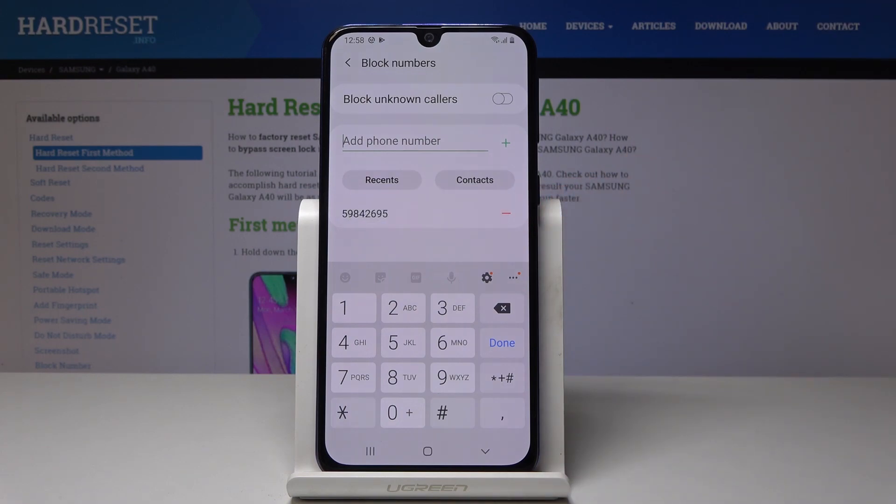As you can see, the number is now on your blacklist, so you will not receive any phone calls or messages from it. You can also add numbers from recent callers or your contacts.